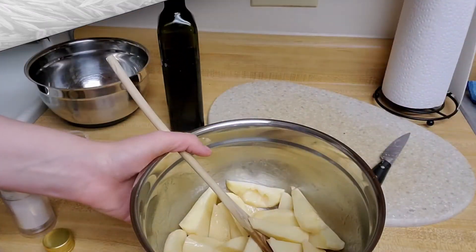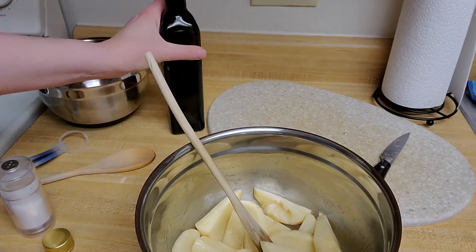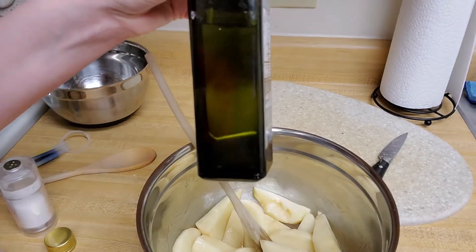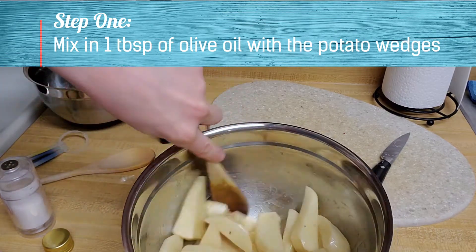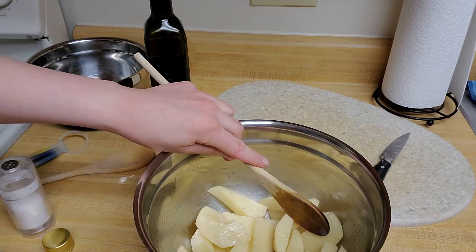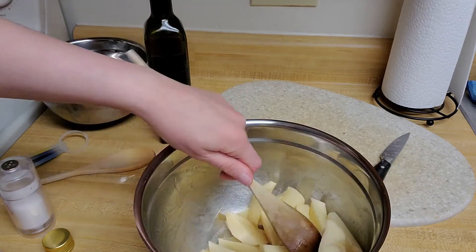I've cut my three potatoes into wedges. I'm going to add one tablespoon of olive oil and then toss my potatoes so that they are completely coated in the olive oil.